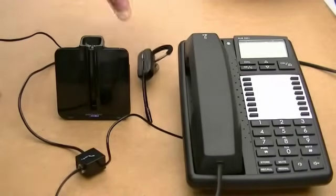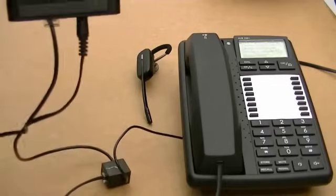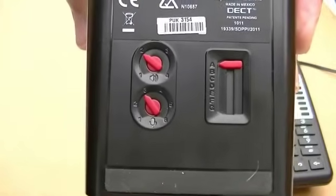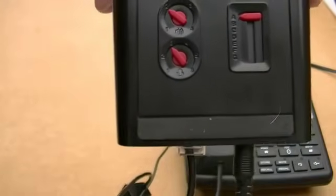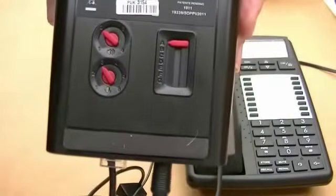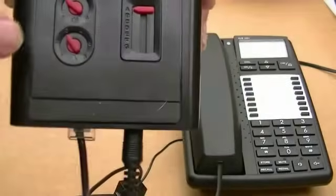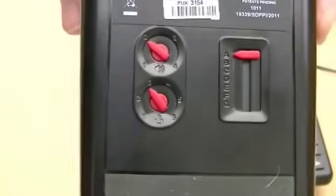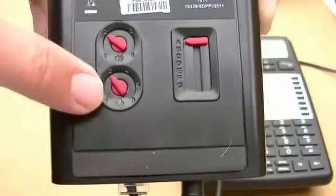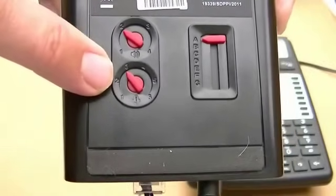A couple of other things to be aware of. Underneath there are three dials. The first one is the compatibility setting for your type of phone — it's set on A, which for around 70% of phones would be more than sufficient. If you don't get a dial tone or you get distorted speech, you can keep pressing from A to G until you get a clear dial tone. On the left-hand side, clearly marked, the top dial is speaker volume and the second one — probably more important — is microphone volume. If people say they can't hear you and yet you can hear them, that's the dial that needs to be increased.